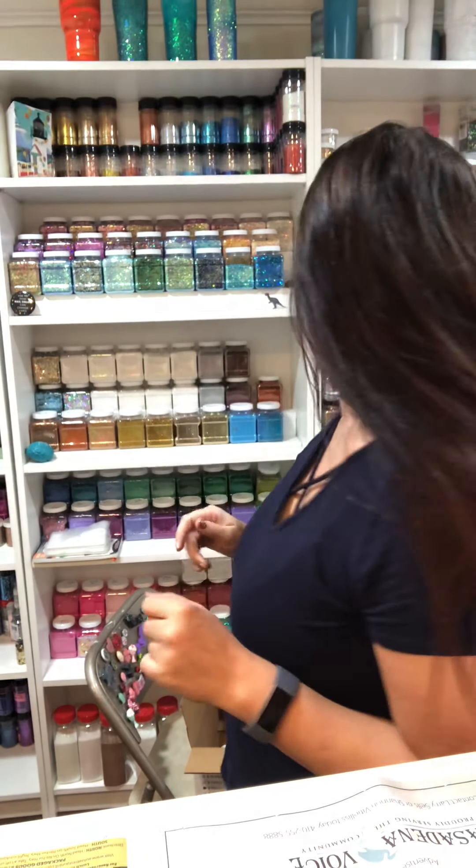Hey guys, I just wanted to do an unboxing video from Peachy Olive Glitters and show you how I repackaged them into jars for my collection. Sorry it's not so organized right now, but I'll also show you what I do with the extra glitter. I have a piece of newspaper down here.